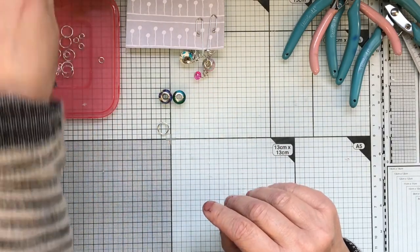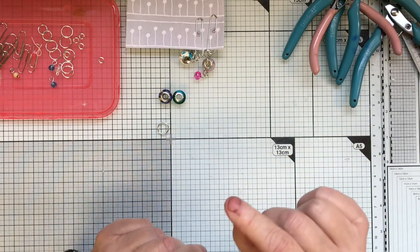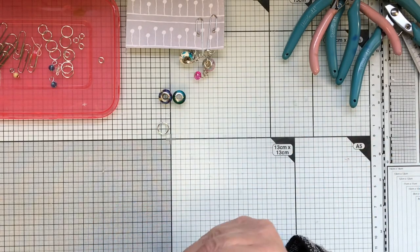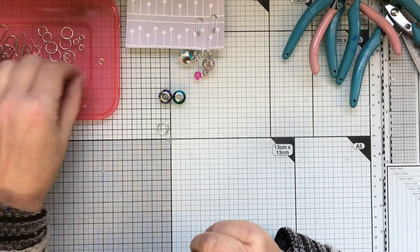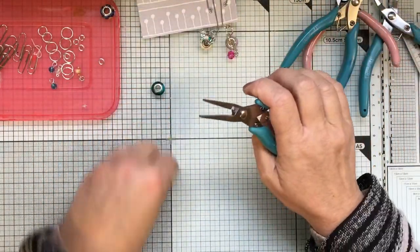I've got some buttons here because I'm going to have a go at making button jewelry. I used to use buttons in jewelry as well. After I've done this little video I'll try them out and show you what I've done. Okay, let's get on with these.